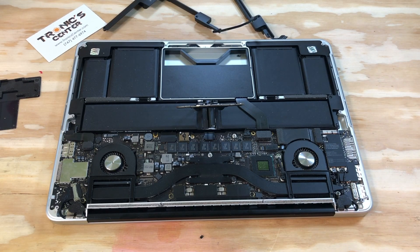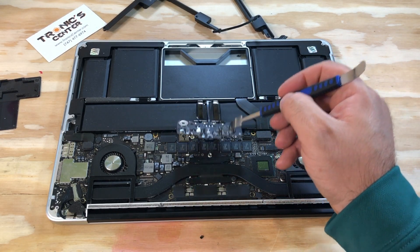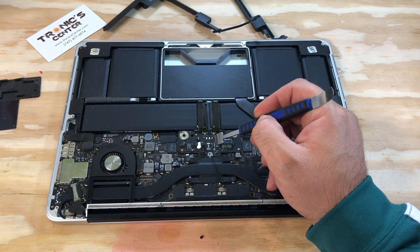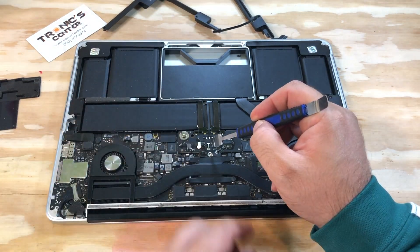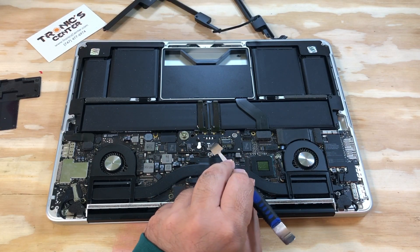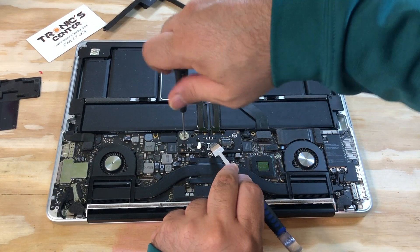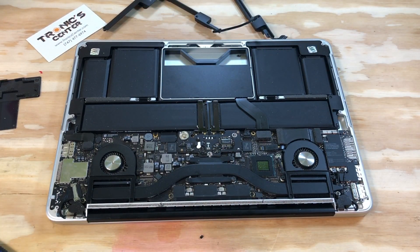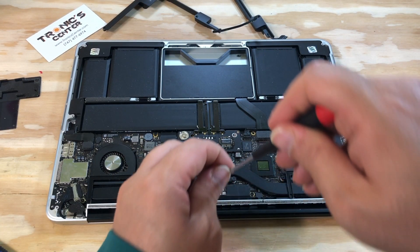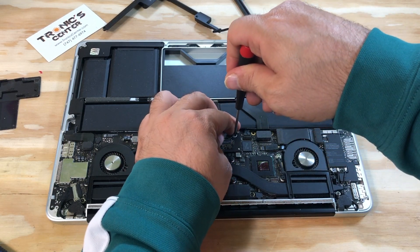Now it's time to connect the battery. Turn the battery in the same position and tie up the screw — the connector screw and the other screw as well.